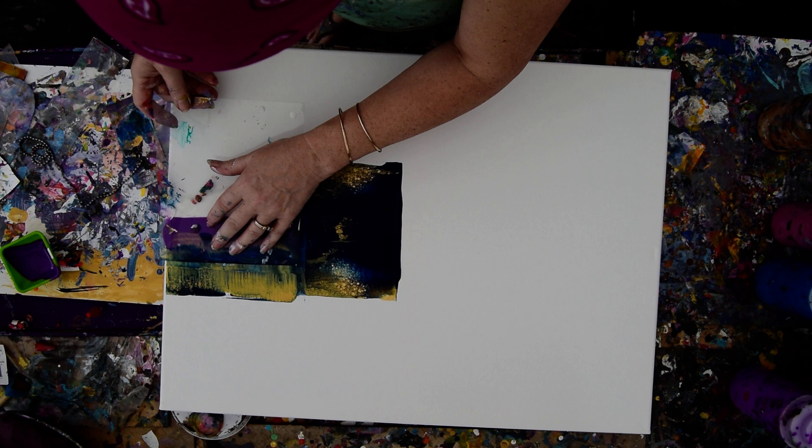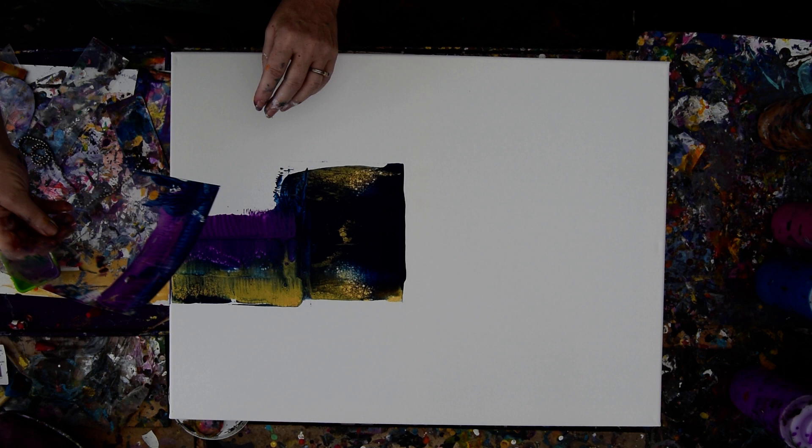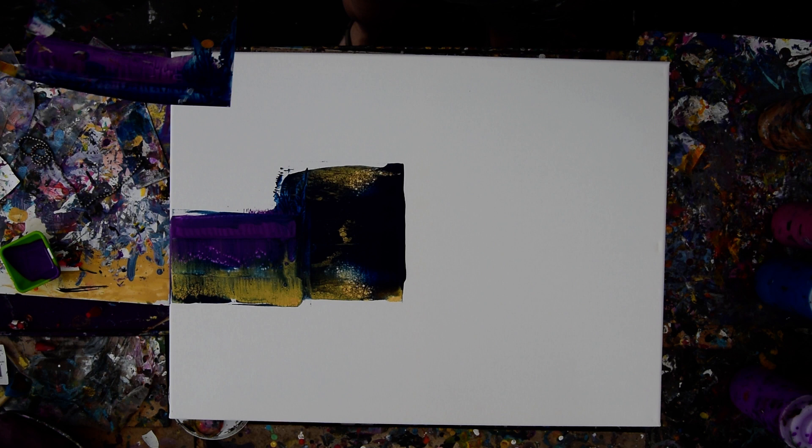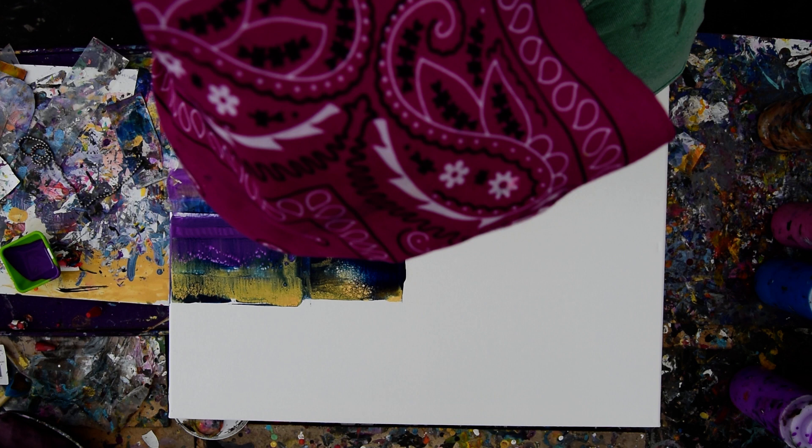I am going to use the residual on my card on the edge of my canvas, because I don't have a lot of that paint. I want to make sure I take advantage of everything that I do have. No matter what I start with, on this larger card, I'm going to probably use smaller cards to add some interest and fill in.